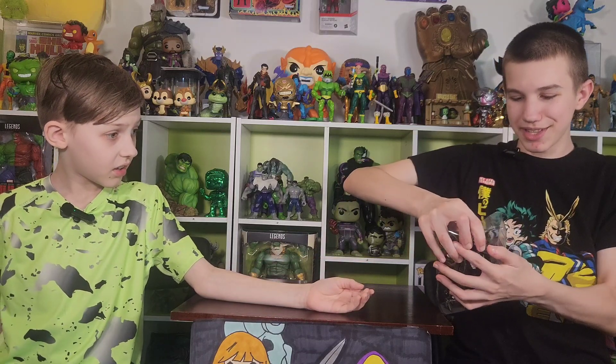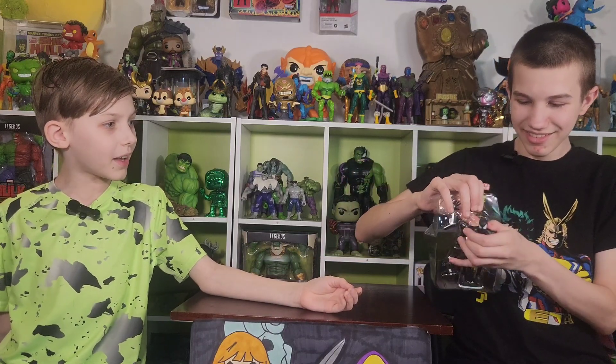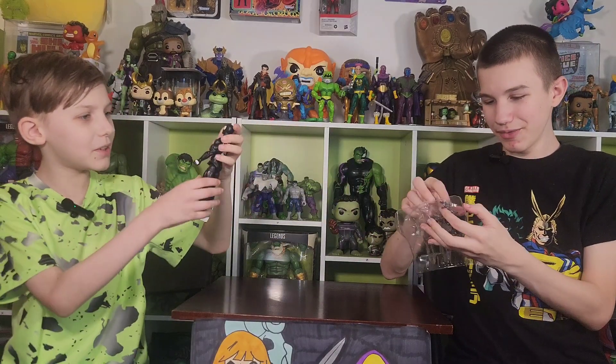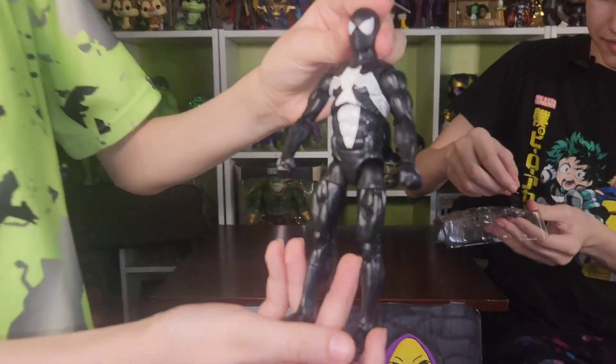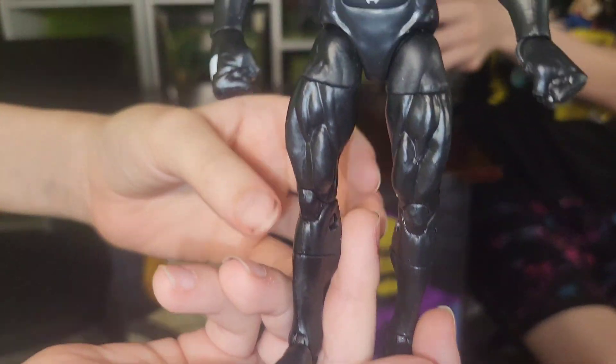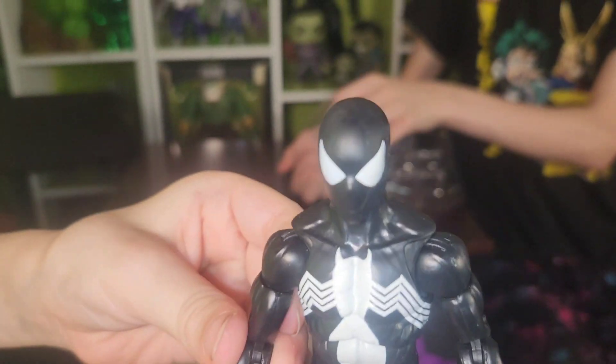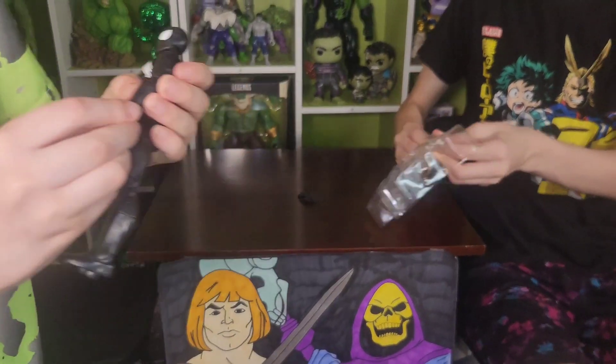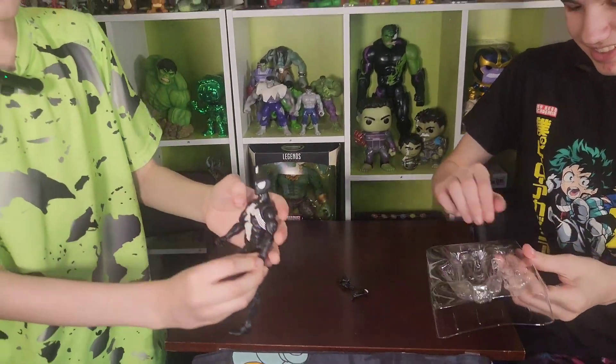Oh, these are some weird joints. What happened to you? He's like, I'm going to party. While I fix him — I told you it was some weird joints.